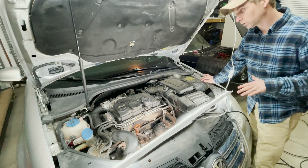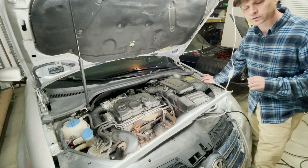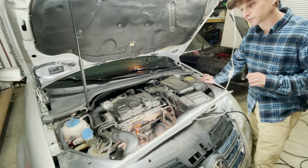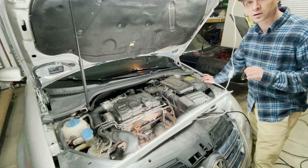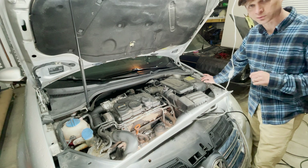I haven't done a whole lot to it yet. I did run the codes on the check engine light and found errors on a couple of different glow plugs. So today we're going to dive in and see if we can figure out what's happening with the glow plugs.